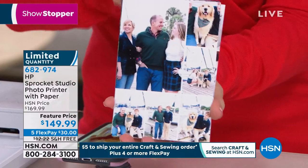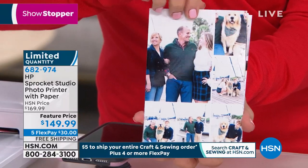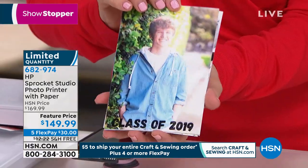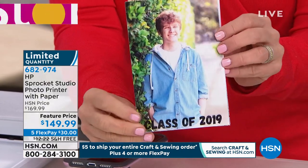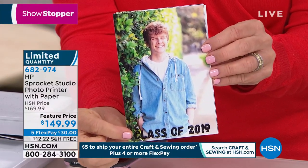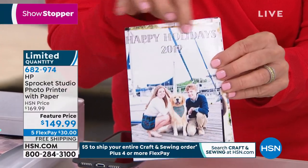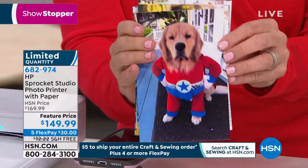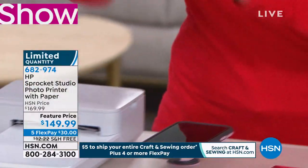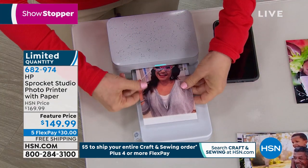Now is the time to start thinking about your Christmas photos, holiday photos. And if you're using services online, that gets expensive. If you're going to the kiosk at stores and waiting in line, it takes forever. You can do this on your own app. In the app it has hundreds of stickers and text. Have you ever seen the little kitty cats with sunglasses? You can make that. You can make your Christmas card, happy holidays 2019. You can go to town. You'll have this for Halloween, you'll have it for the holidays. It's already printed out.